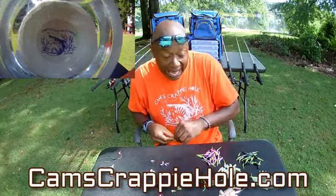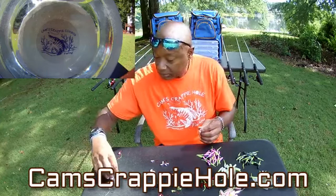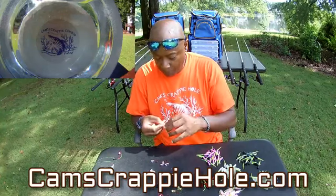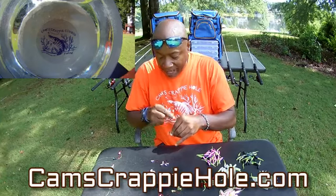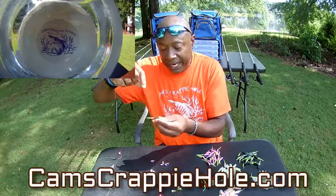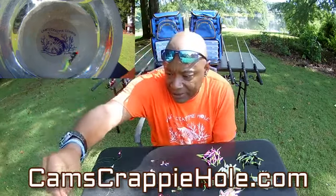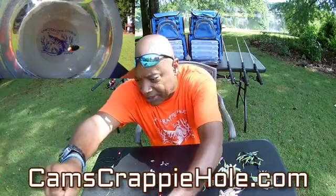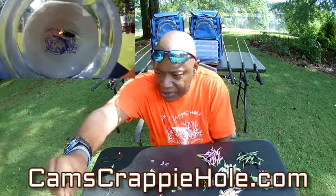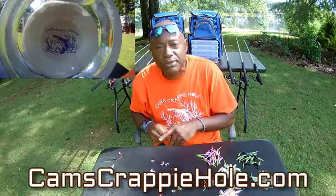You may decide you don't want to run a chartreuse head — let me show you how it looks with the orange head. Crappie may bite the jig because of the color of the head; they're just that funny at times. Look at that orange head with the black and chartreuse body — see that tail? That's the black and chartreuse.